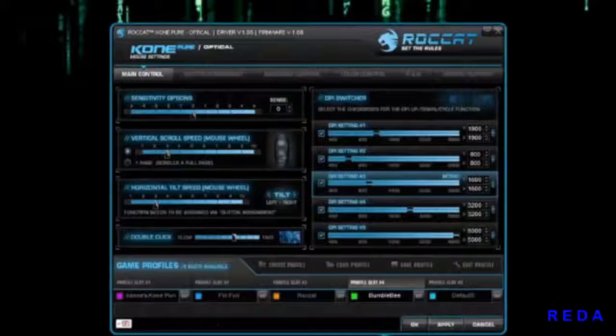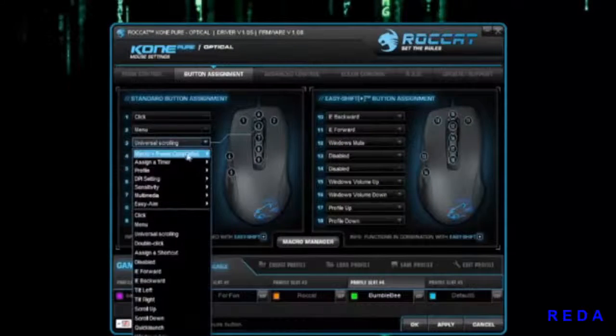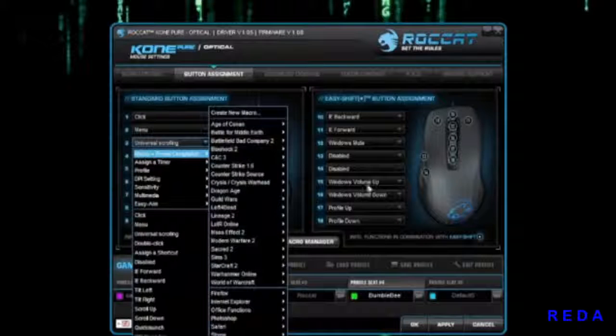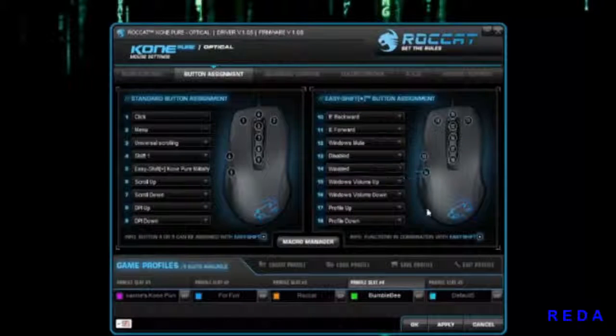Let's go on to button assignment — this is where you'll be able to change your buttons to macros, a timer, sensitivity, Easy Aim, or anything you want. You can only change buttons that have the dropdown arrow menu, which is why you cannot change left and right clicks by default. However, with Easy Shift while you hold that button down, you get an additional set of functions and can change the left and right buttons.